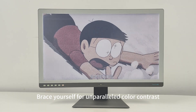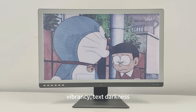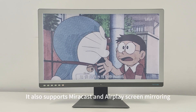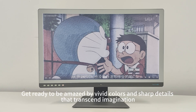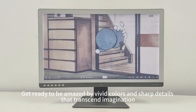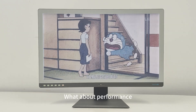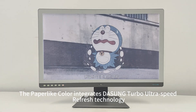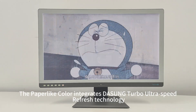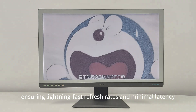Brace yourself for unparalleled color contrast, vibrancy, text darkness, and dynamic screen effects. It also supports mirror cast and AirPlay screen mirroring. Get ready to be amazed by vivid colors and sharp details. On the performance side, the paper-like color integrates DaSung Turbo Ultra Speed Refresh Technology, ensuring lightning-fast refresh rates and minimal latency.